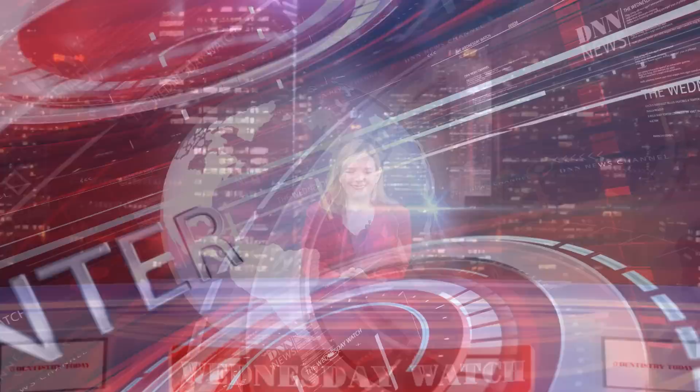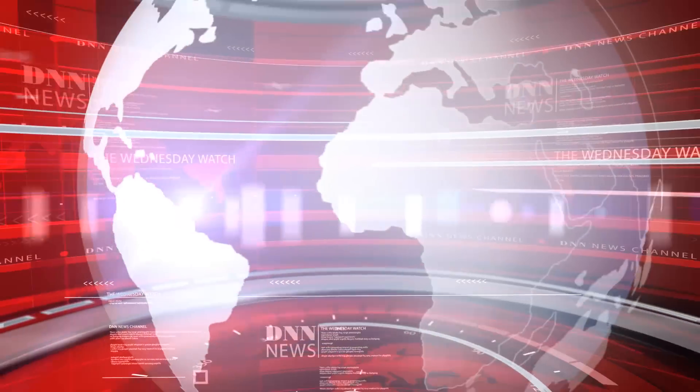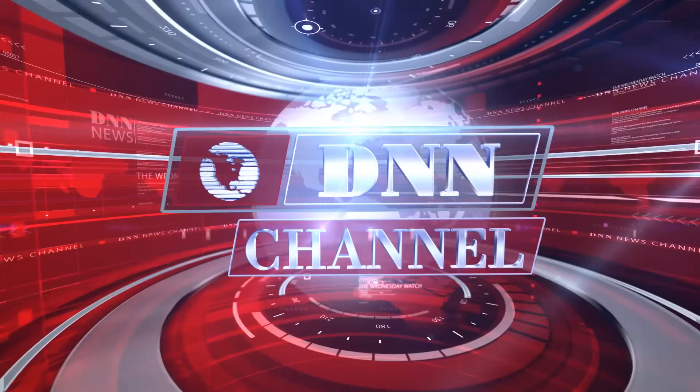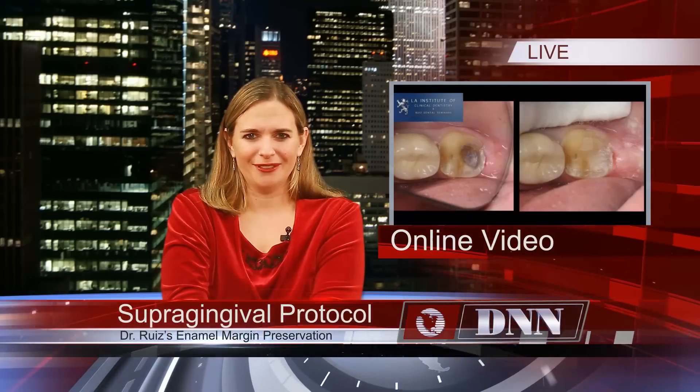Keeping restorative margins should not be left to luck. I'm Ali Cook for the Dental News Network. It's the final week of December 2014 and this is your Wednesday Watch. Here is today's dental news.